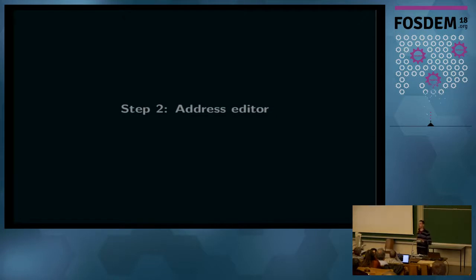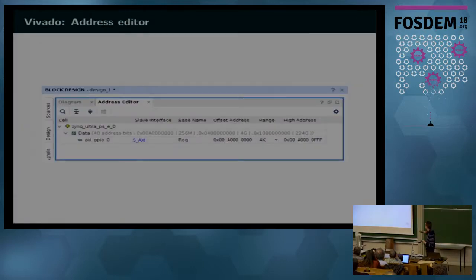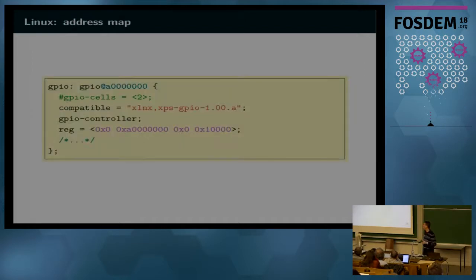The next step in Vivado is the address editor. Whenever you add a block accessible via an interconnect, it adds a mapping in the address map automatically. For the GPIO block, it will be accessible at some address — you can change it if you want — and this is the number you put in the device tree's reg keyword along with the width, which in most cases is 64 bits. Again, you must keep the bitstream and device tree in sync, or anything can happen.